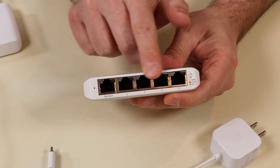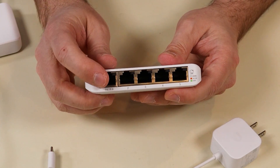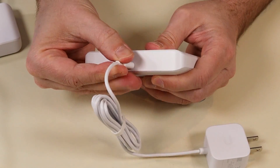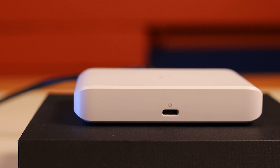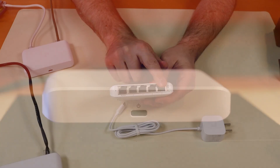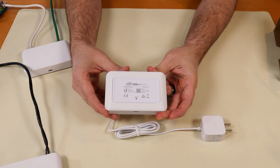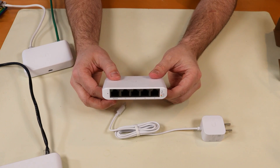There aren't any pass-through ports, so the other four ports are not PoE powered, but it can be powered up by PoE. Or you can use USB Type-C with the connection right in the back - either way will work just fine. We've got our five gigabit ports, and then on the bottom we have a little hole in case you need to factory reset the device.